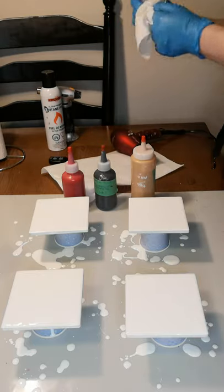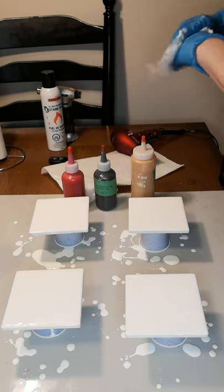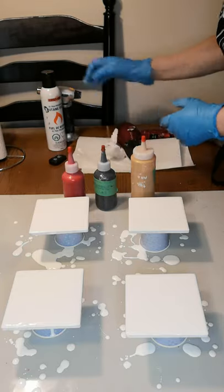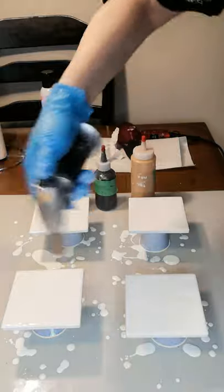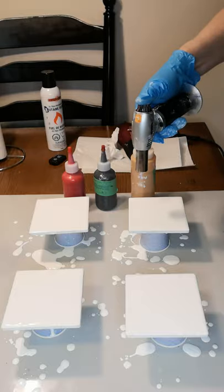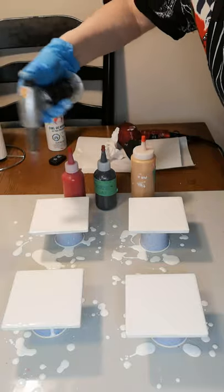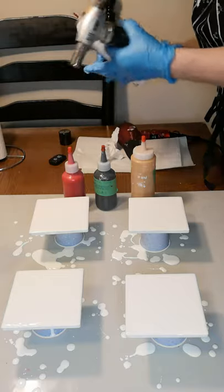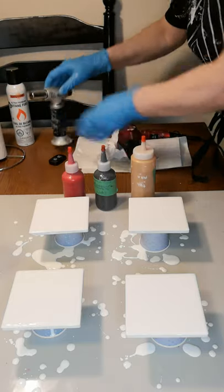A lot of the bubbles are popping on their own but I'll pop the smaller ones with the flow torch. These paints have been sitting for quite a while — probably about a week and a half since I mixed them all up. Usually the longer they sit the less air is in them. I'm actually all out of butane so I'll just load it up again.